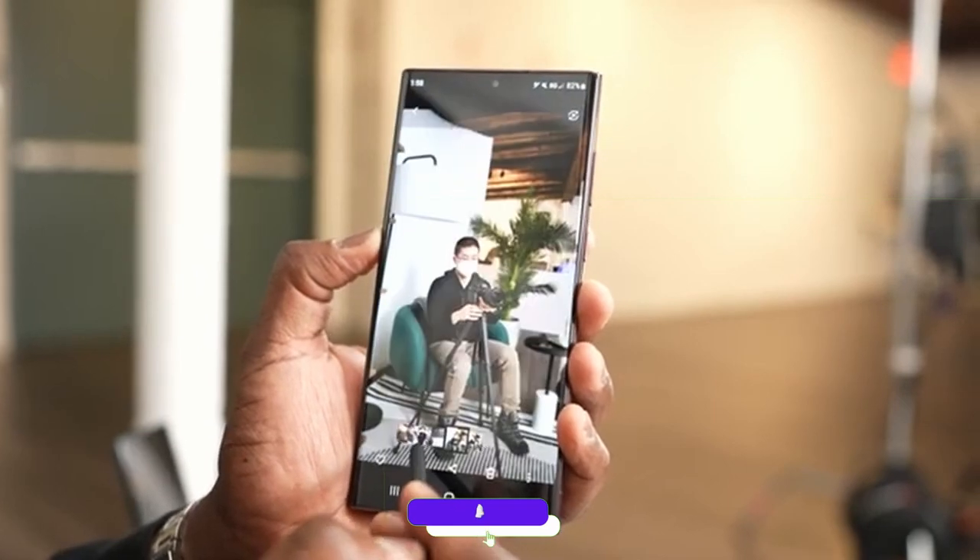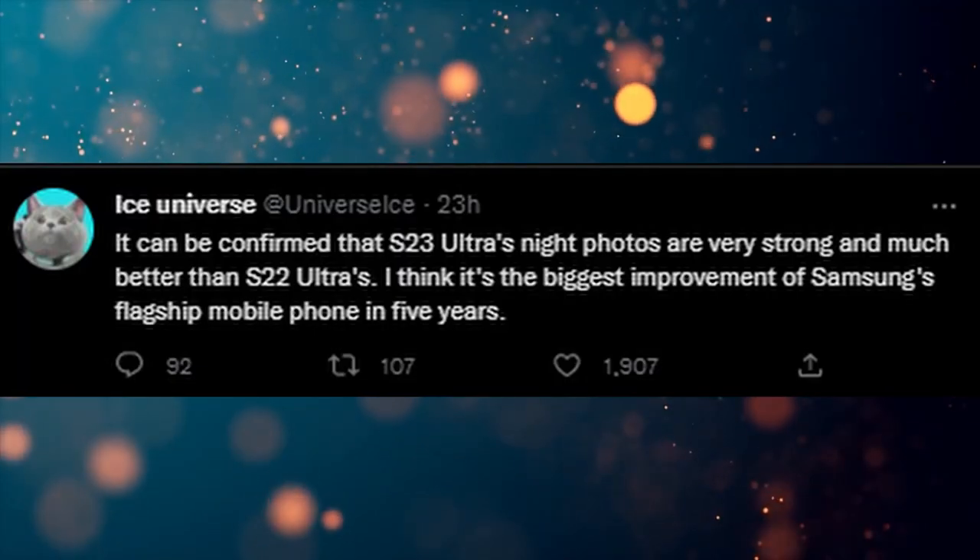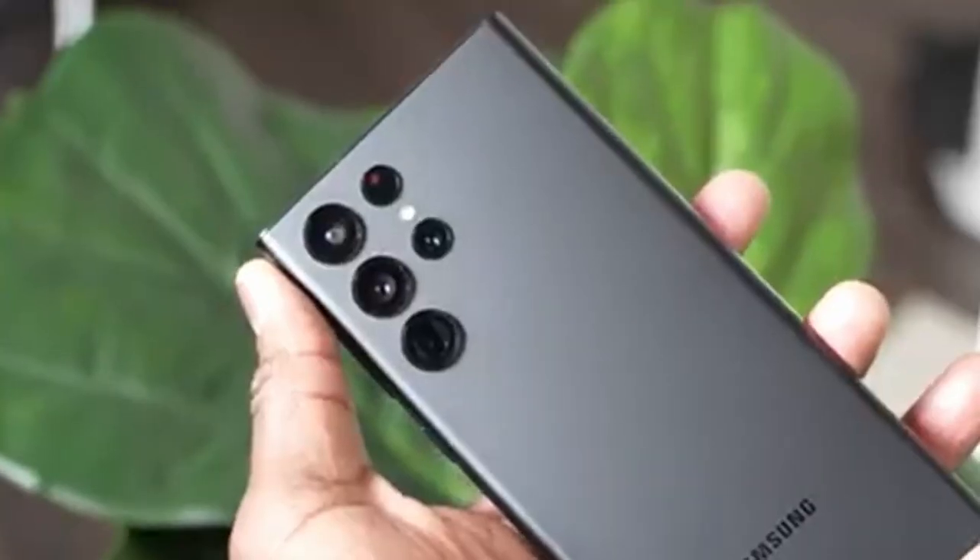Although there are already two available sensors in the market — HP1 and HP3 — Samsung will put the HP2 in the Galaxy S23 Ultra, a special one exclusive to the S23 Ultra. As per Ice Universe, this update is one of the biggest improvements over the last five years.